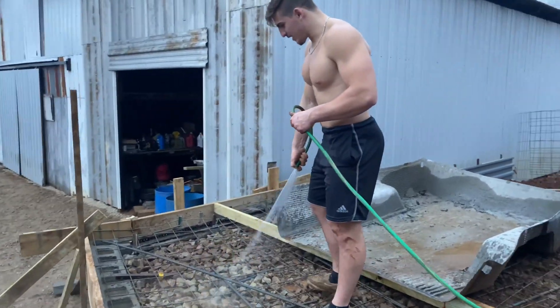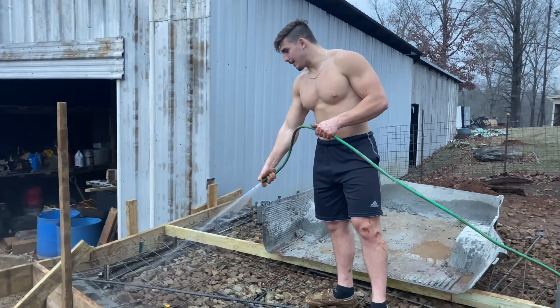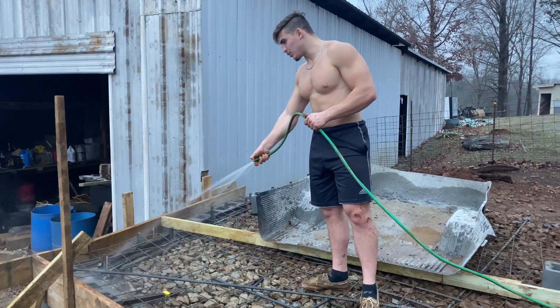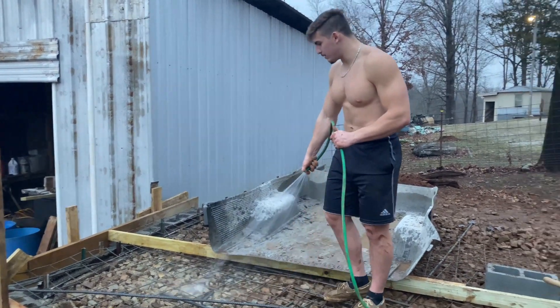We basically finished up everything — coming in here and washing everything off so the concrete binds correctly. You don't want to have dirty contact with the concrete. Washing all this stuff off, making sure it's not muddy, so by the morning — supposed to have a pretty good sunny day — everything will be nice and clean so it binds properly.